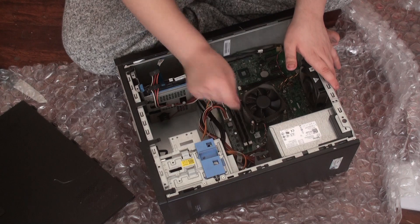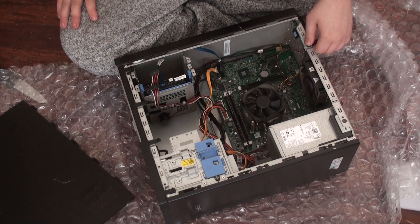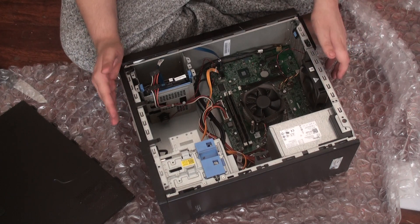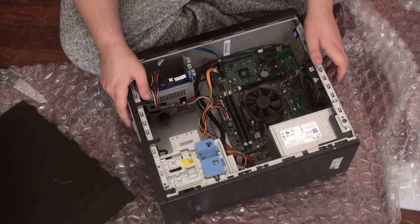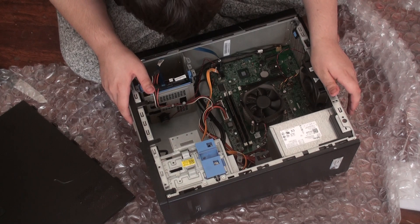This is pretty dirty — I'll have to clean it out really well. If you're building or reselling a computer, always clean it out. Don't sell dirty stuff — everyone hates it. If you buy something off eBay you might get dirty equipment, but you should still clean it.